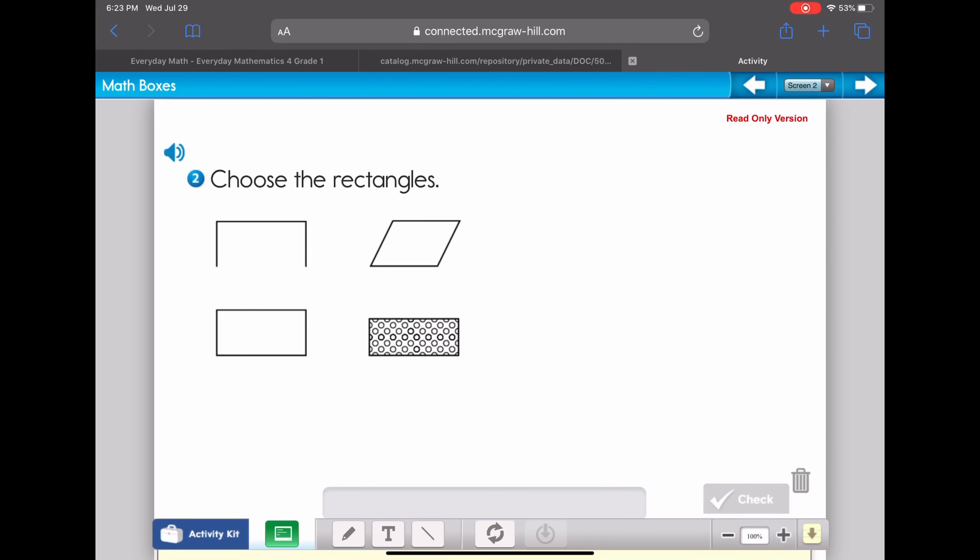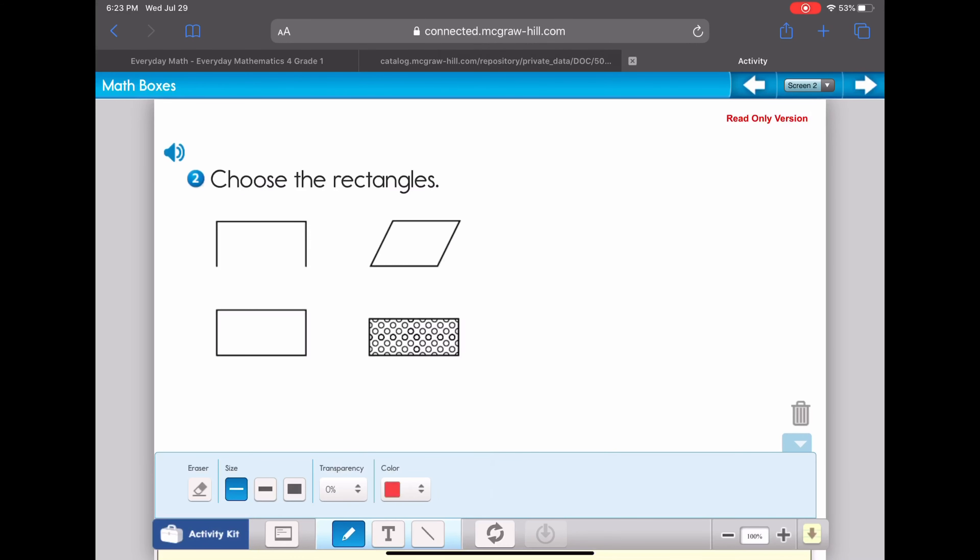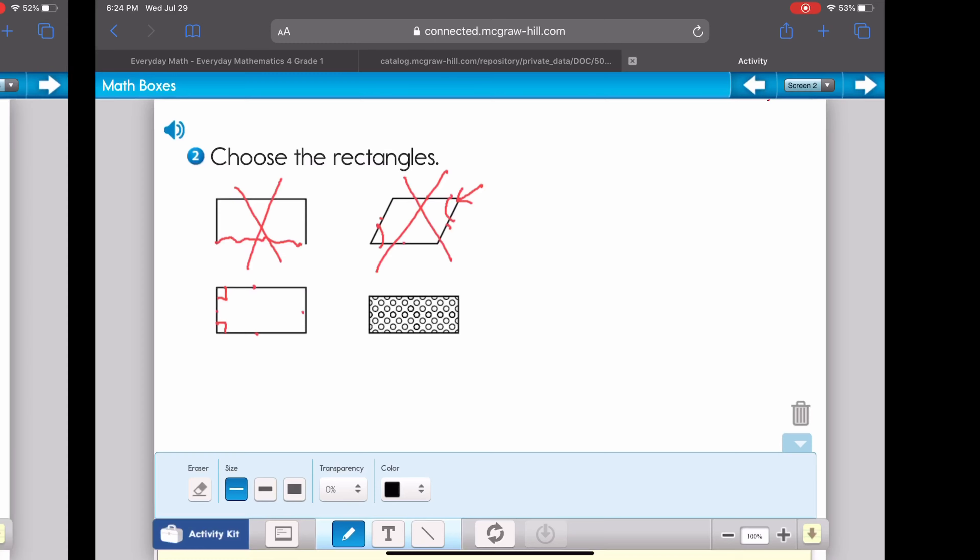Question number two is asking us to choose a figure that is a rectangle. Remember, a rectangle has four sides and four corners, or 90-degree angles. The first one does not have four sides — not a rectangle. The second one has four sides, but those angles are not 90 degrees — not a rectangle. The third one has four sides and 90-degree angles, so that one is a rectangle.